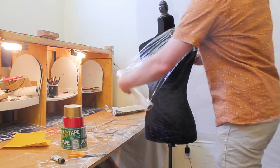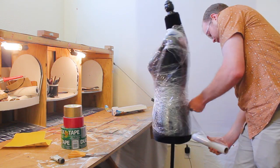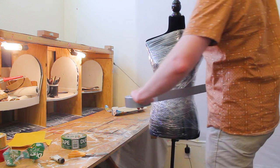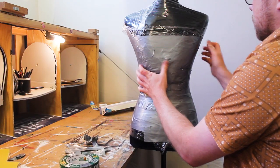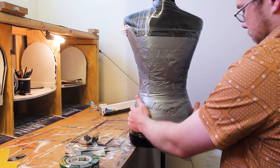The first thing you're going to want to do is completely cover your dress form in plastic wrap. After you have the entire dress form covered in plastic wrap, you're going to want to cover it with your gray duct tape. Now we have the dress form completely covered in duct tape. We're going to use this as our pattern for the rest of the costume.